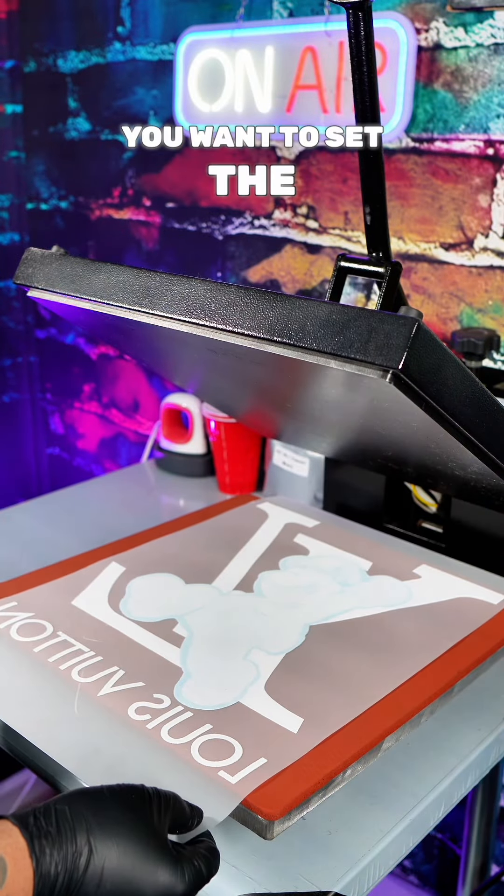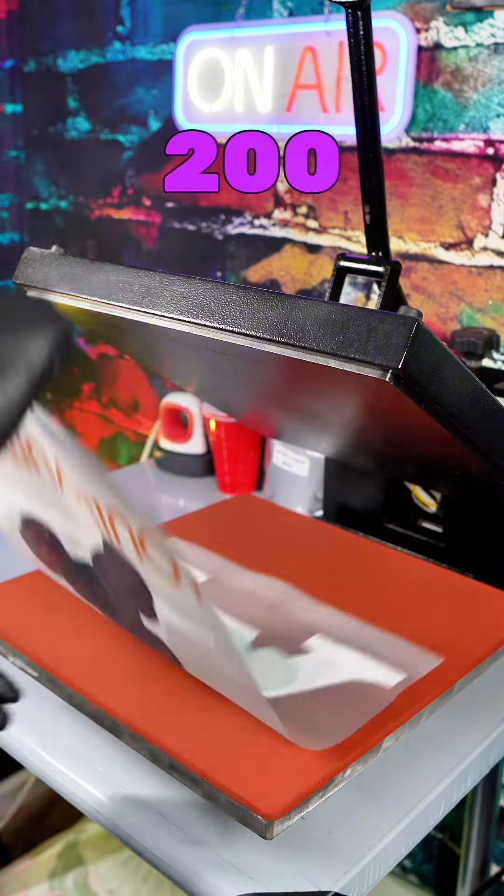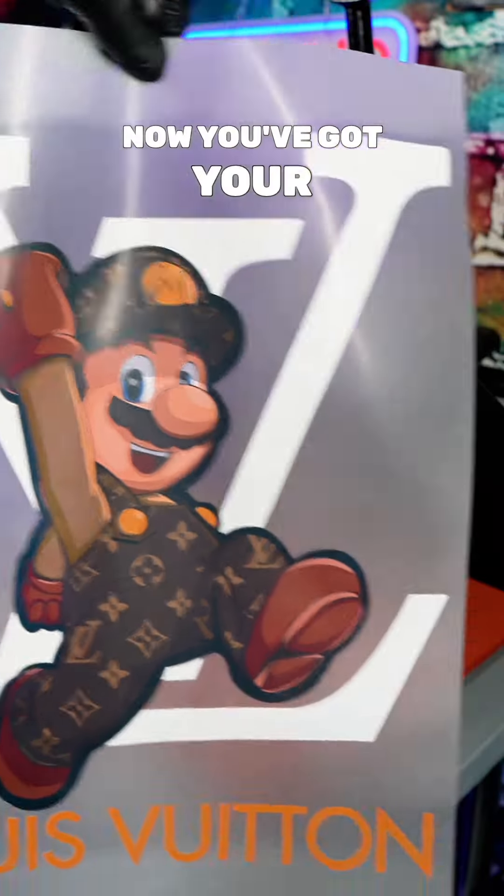Then you wanna use your heat press as your oven. You wanna set the temperature at 395 degrees and bake for 200 seconds, which is three minutes. Now you got your DTF ready to apply.